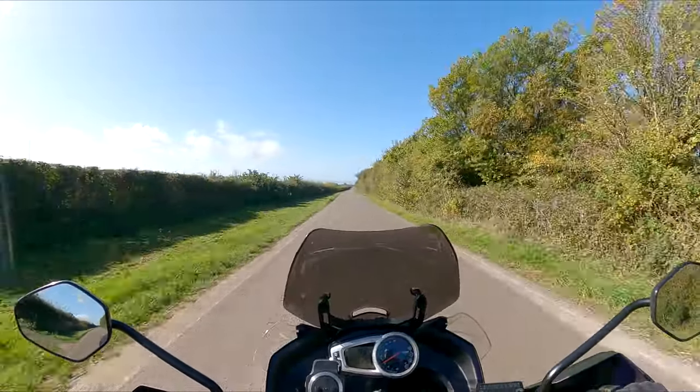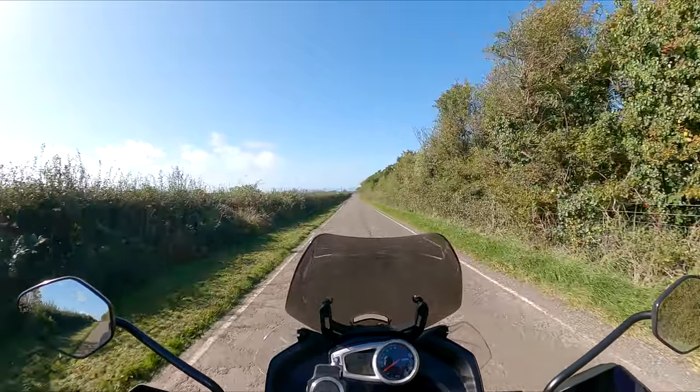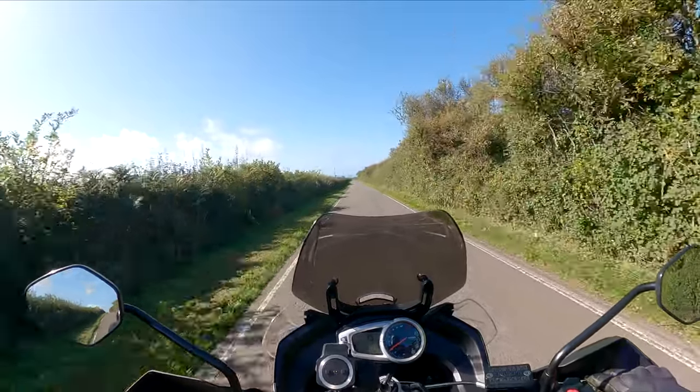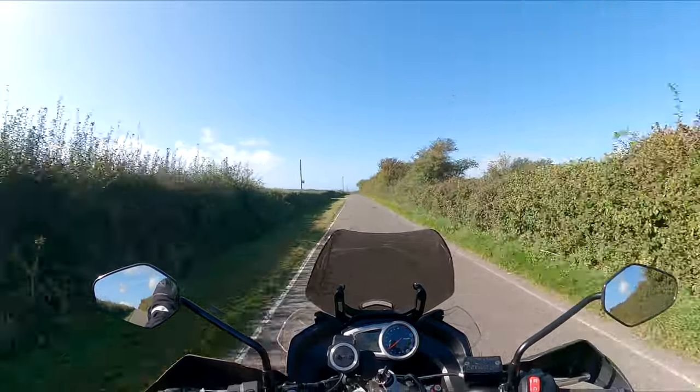Well, we're still recording. It's such a pain trying to get it right. Why will it not just work every time I switch the camera on?